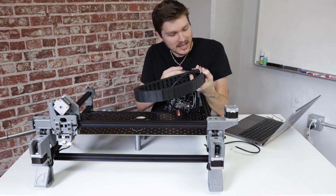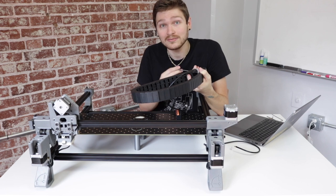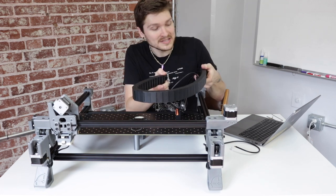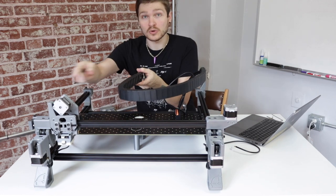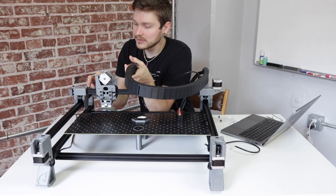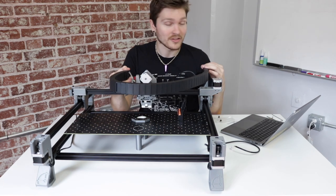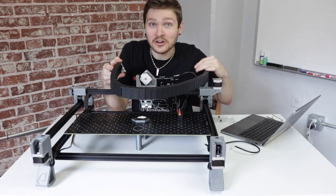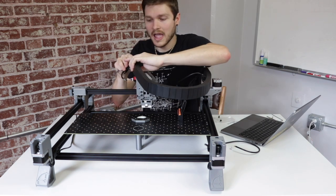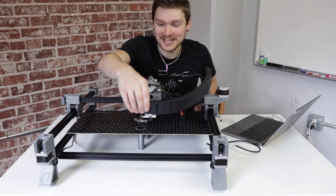Don't worry if any small retaining clips that hold the cabling into the cable chain pop out — they're meant to do this, and you can just readjust and pop them back in place. Now grab the other end of the cable chain and bring it over toward the head, sliding the Y-gantry toward you to make this easier. Use two M5 screws to mount this end to the corresponding section on the X-gantry, just as you did on the front left leg print. Remove any packaging from the cables if they get in the way. Once tight, your cable chain is mounted.